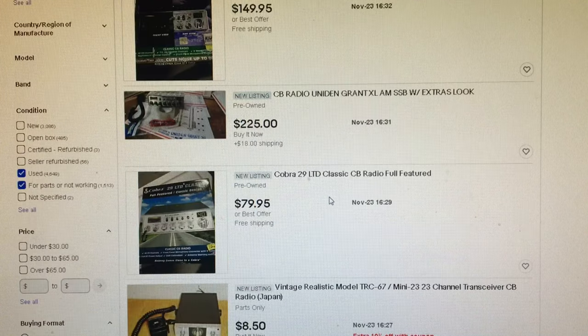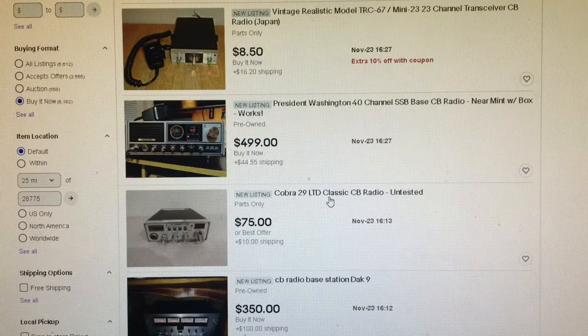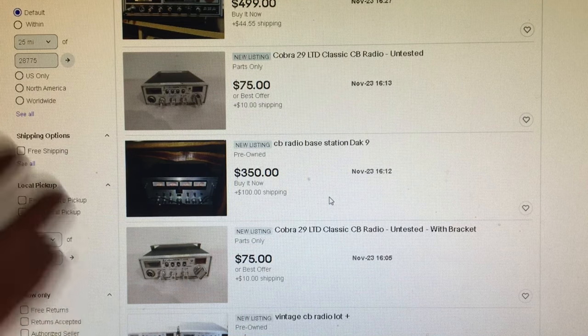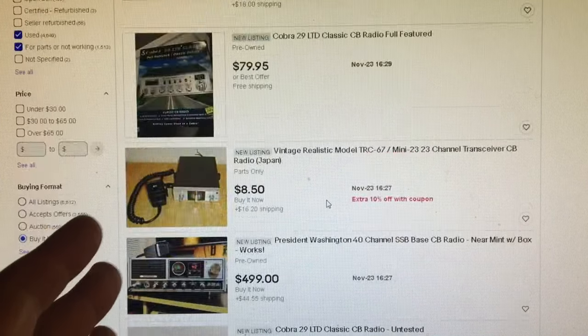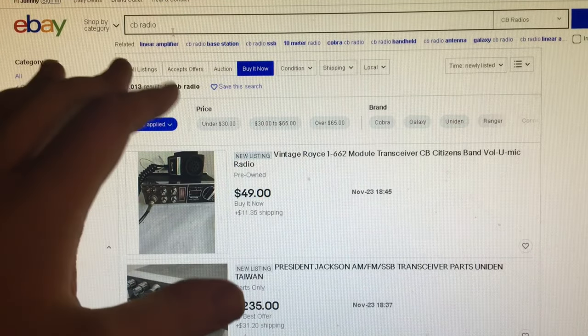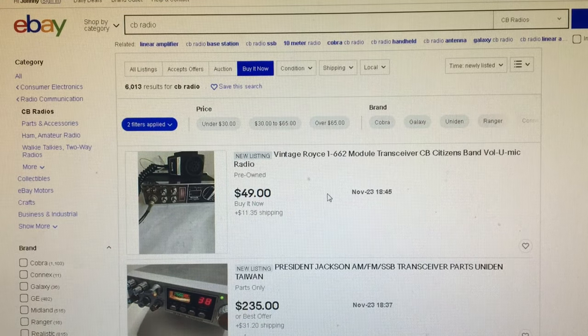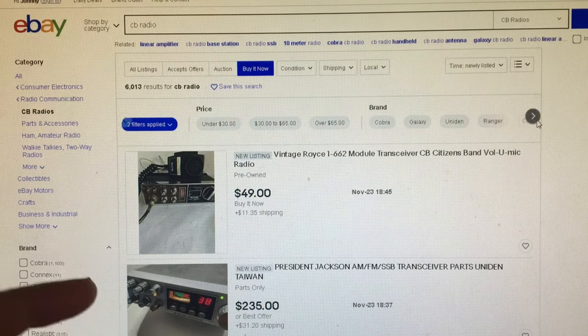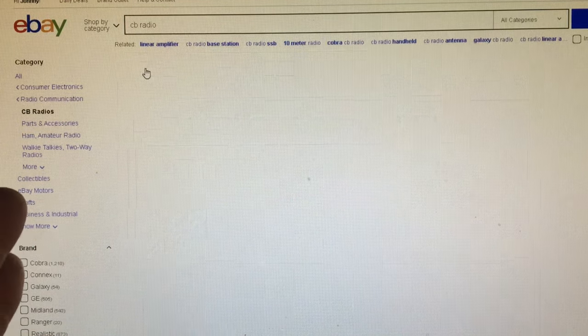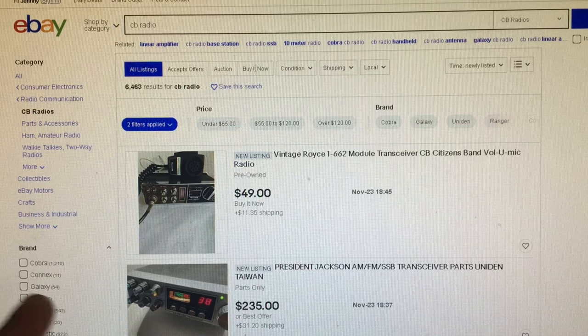Nothing really great popping up right now, but I have caught sideband radios this way. As soon as a sideband radio is listed under CB radio, it pops up newly listed. People don't know if it works or how to hook it up, but at $25 buy it now, I grabbed it. I did that because I set this search up that way. I usually save the search under CB radio, all listings.